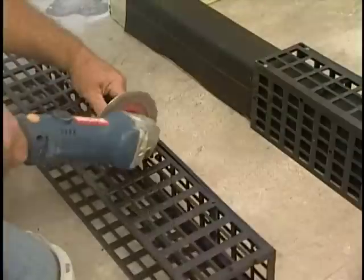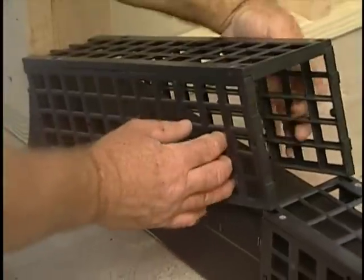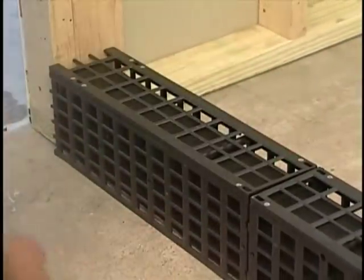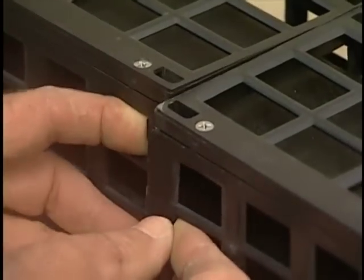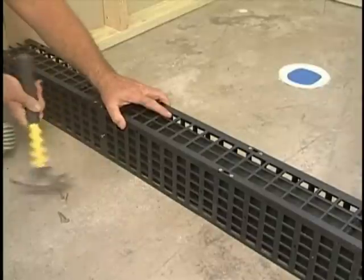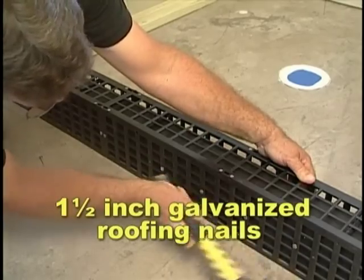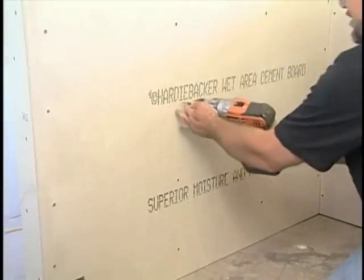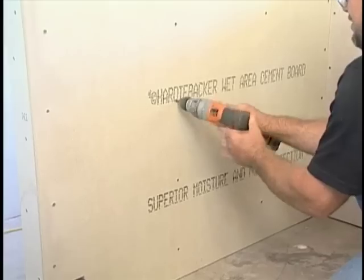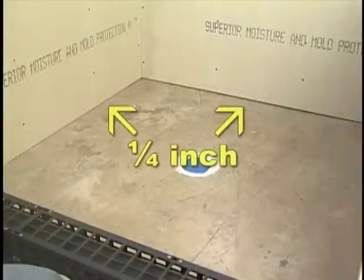Assemble Curb Perfect and cut to fit the length of the three 2x4 stacked curb. Nail Curb Perfect to the outside wall of the 2x4s with 1.5-inch galvanized roofing nails. Attach the wallboards not more than ¼-inch above the subfloor. All wallboards and Curb Perfect must be in place before continuing.